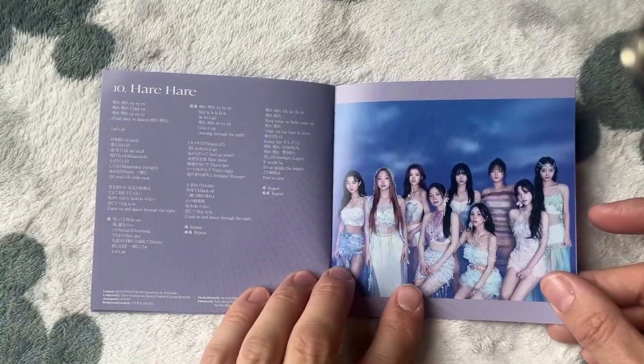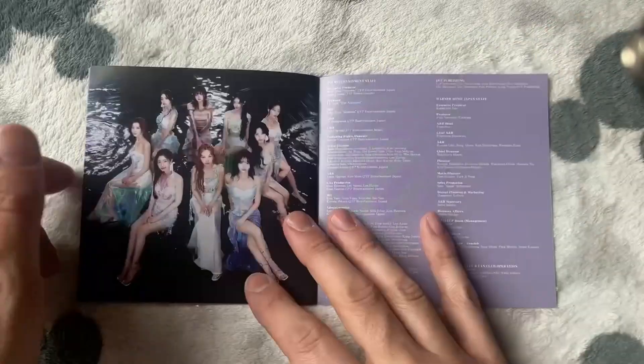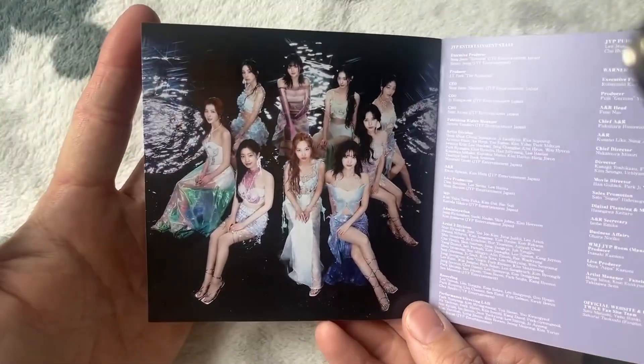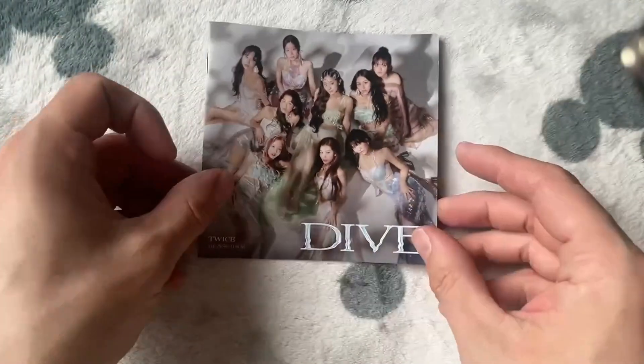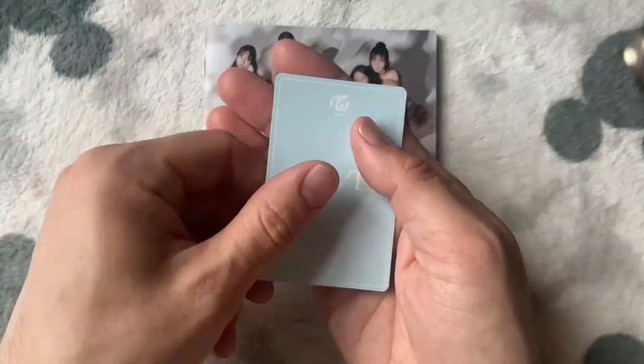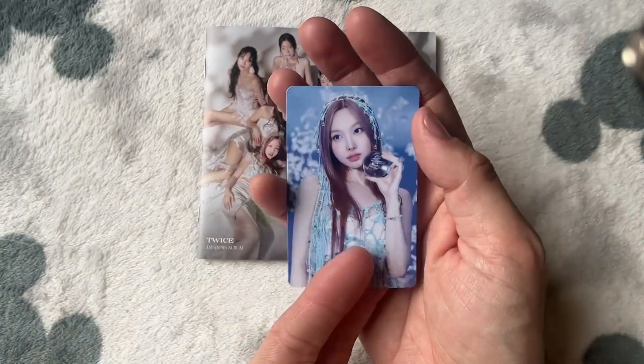And that's it — you've got this photo here which is from the next version we're about to look at. This is the cover of the limited edition B as well — see, gorgeous. And then I've got a little thanks section there. And then our photo card — okay, oh, we got Nyon! Very pretty, very pretty indeed.